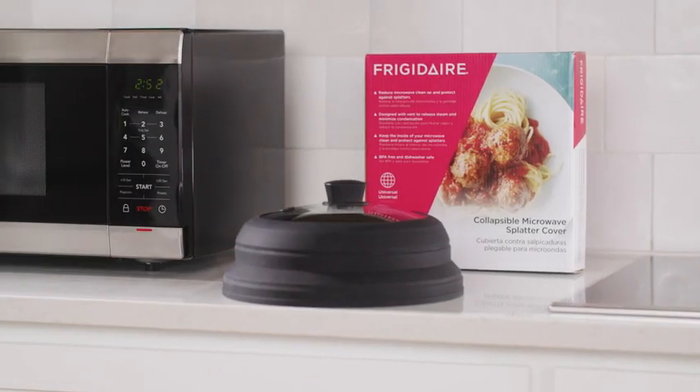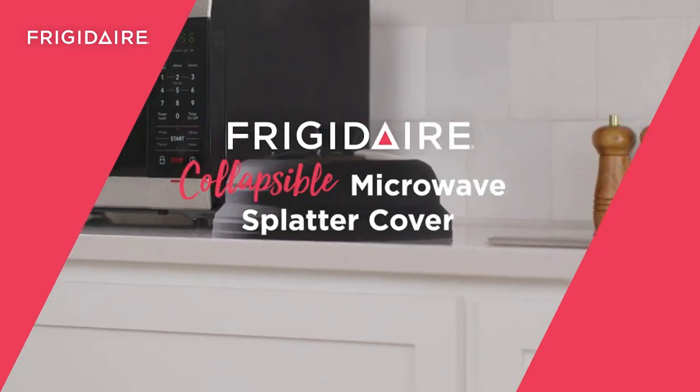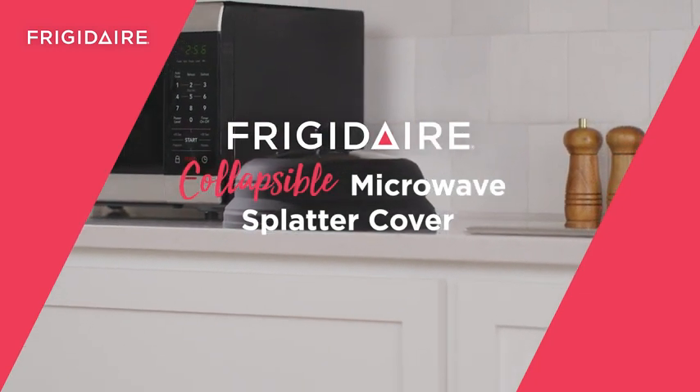The Frigidaire Collapsible Microwave Splatter Cover — the perfect accessory for your kitchen. For more information, visit the Frigidaire website.